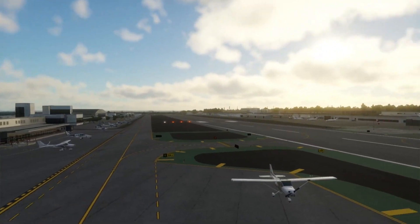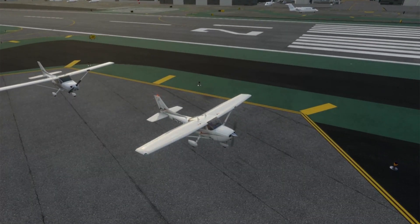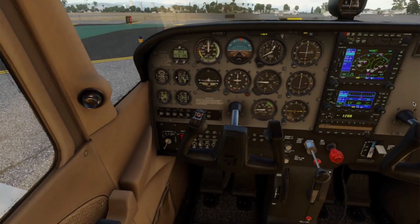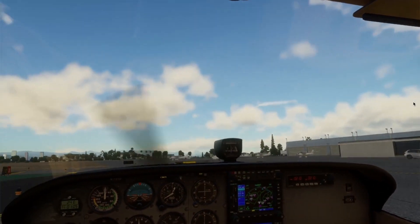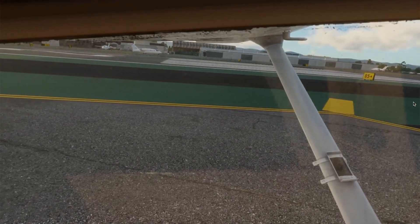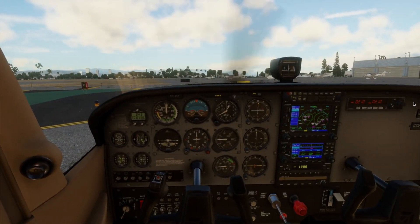Welcome back to 7-6 Ground School Chick. In today's video, I'm going to walk you step-by-step through the run-up procedure in a Cessna 172 Sierra using X-Plane 12. This is a super important part of any flight — it's how we make sure the engine is healthy and ready before takeoff. I'll guide you through exactly what to do, what to check, and what each instrument is telling you, all using real-world procedures for a fuel-injected C-172. So whether you're training, simming, or just curious, this is for you.